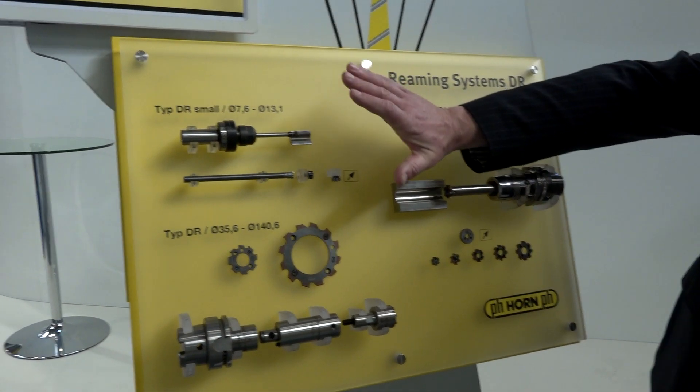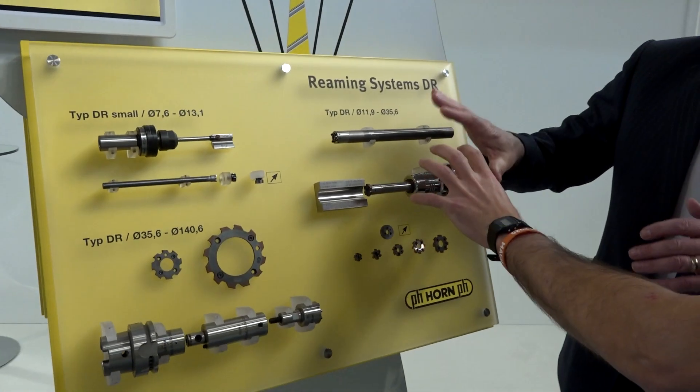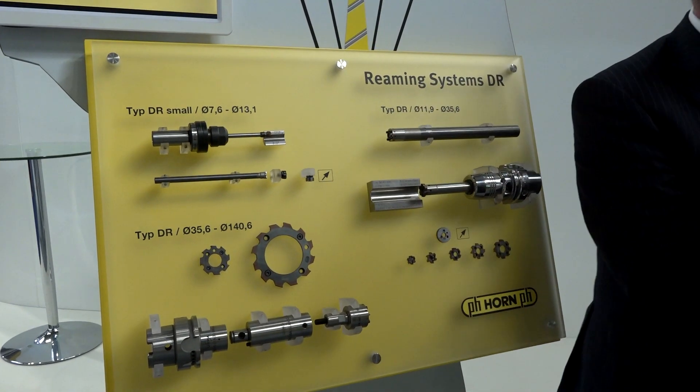A couple of years ago we went to the small and now we're going to the large. So it's grown from this kind of standard, and you've realised there's been a need in the market — you've gone down to small diameters and up to bigger diameters.